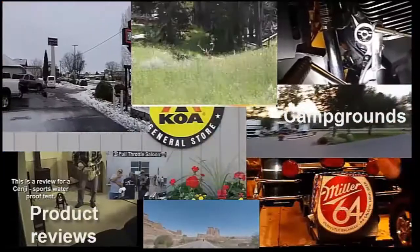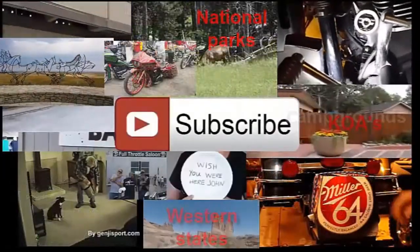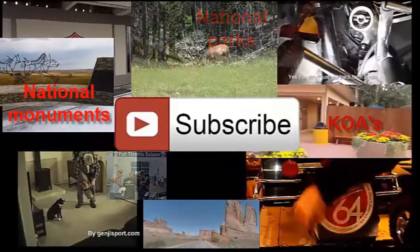As you can see, I have all kinds of videos on here. I hope you like them, find them informational, enlightening, and maybe entertaining.